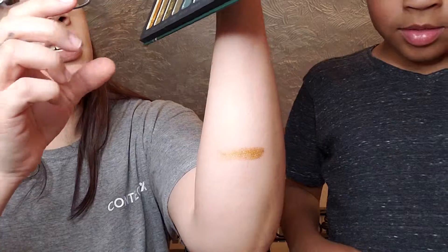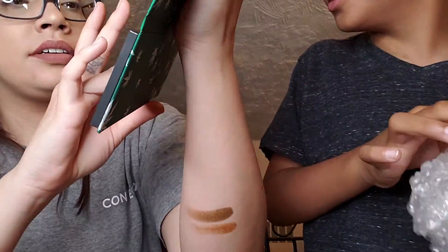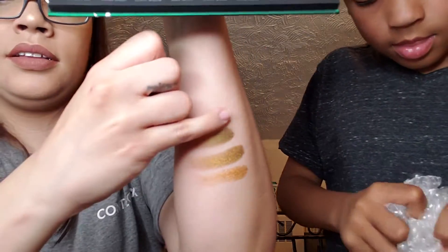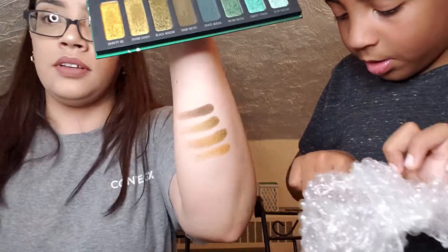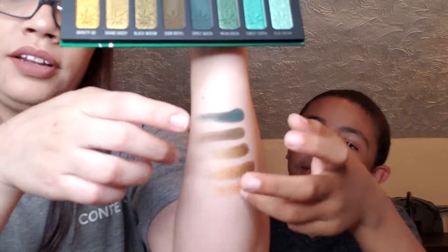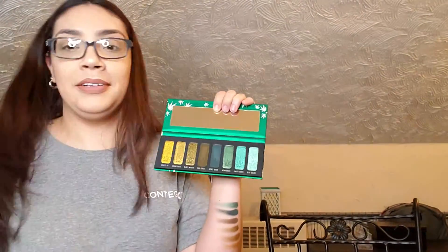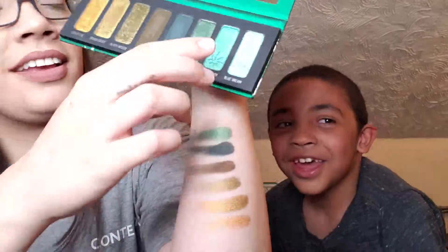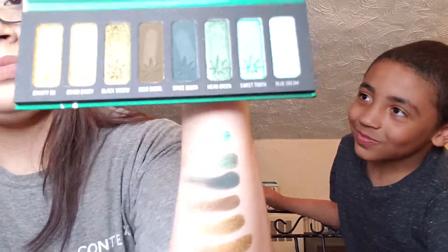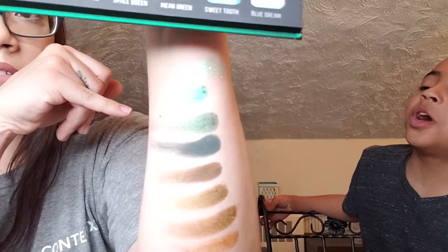Let's get it on my arm. This one — Gravity OG. Granddaddy. Black Widow. Sour Diesel. Okay, so we've got Space Queen — it's not even recording. Mean Green. All right, last two shades were Sweet Tooth — oh that's bright — and Blue Dream. There we go.